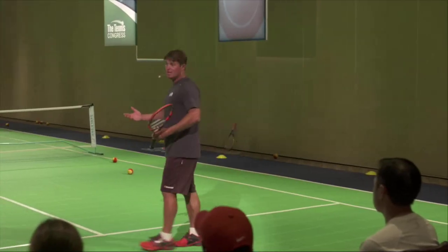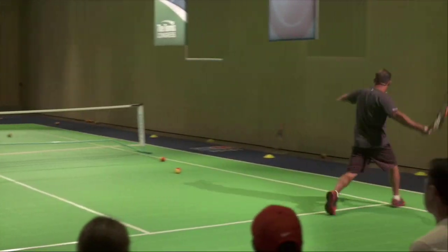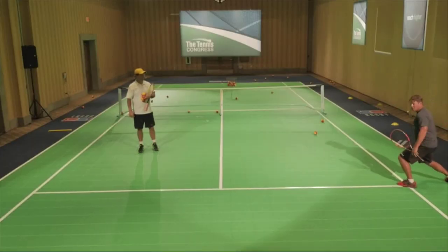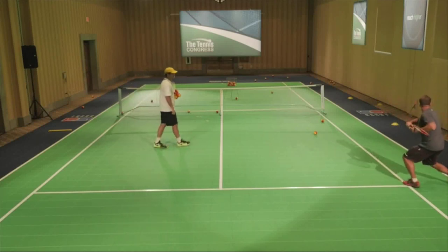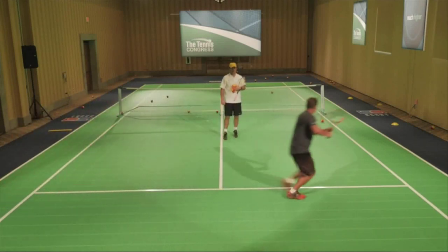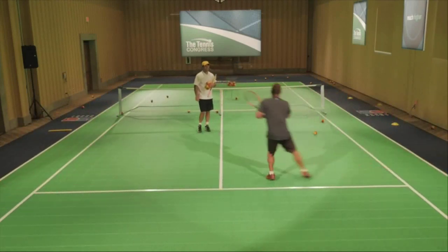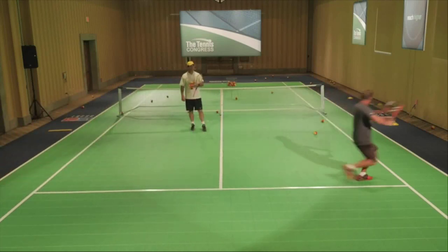I'm going to demonstrate it. Basically, it's this — 1, 2, 3. We call this a mogul step or a slalom ski step. They come out, this foot comes around — bang — crossover, up, 1, 2, 3. Crossover, up, 1, 2, 3. Notice how far I'm getting. I'm getting outside those double sidelines. That's the movement the pros are using.